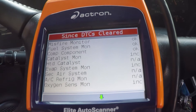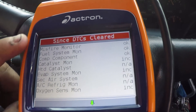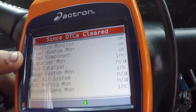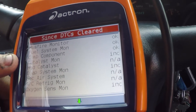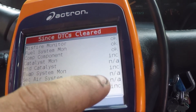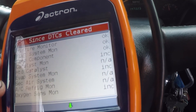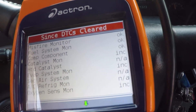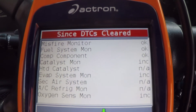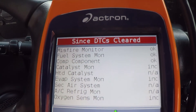So right here are your monitors. Misfire is okay, fuel system's okay. If you look over here you'll see INC, NA, INC, NA, NA, INC. Anything with NA - those three - this vehicle does not have those systems. But anything saying INC, that's inconclusive. Those need to be set before you can get your emissions done.